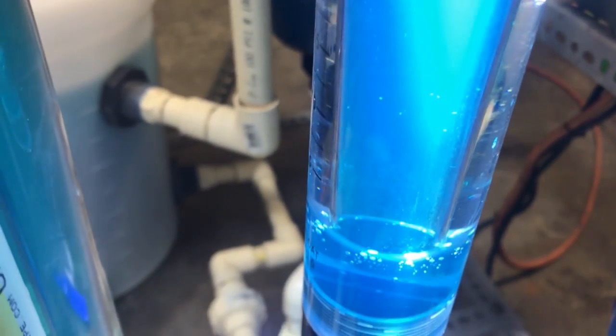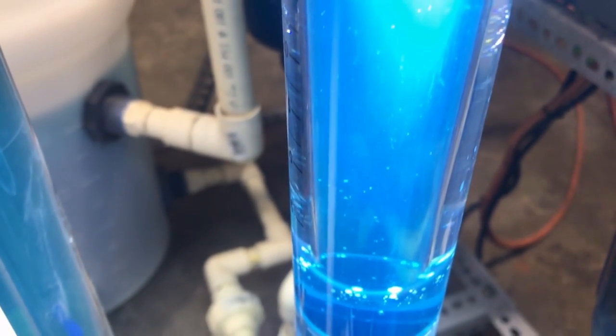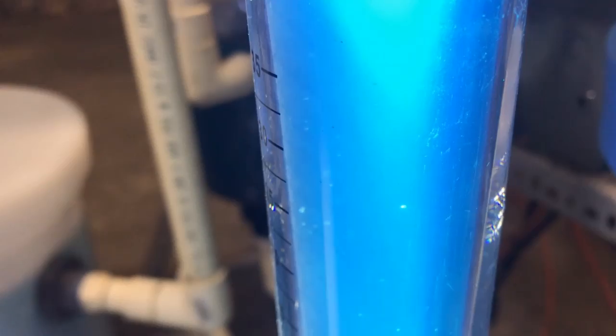Look at the particles that are being removed from the flow stream. Some of that white stuff you see I believe is scale coming off of my heating element. This is the second part of the test — we won't be seeing this in the first part of the video — but I just wanted to show you guys how awesome this thing is working. All this stuff would be getting caught in a filter bag, filling it up, clogging up the flow.